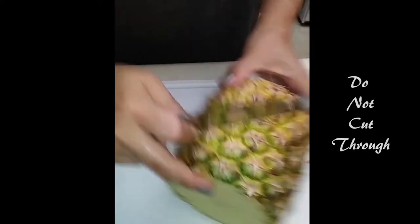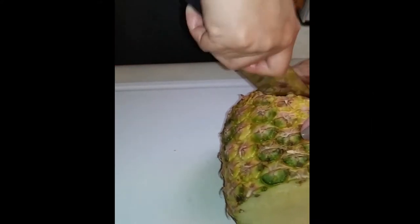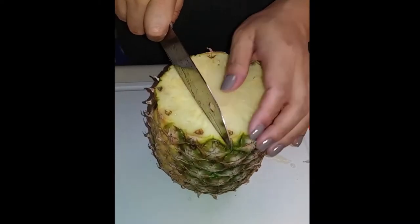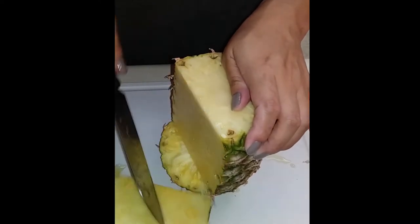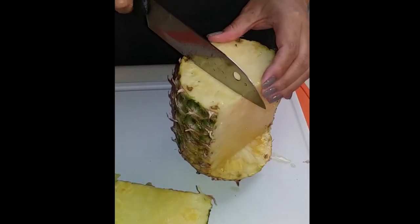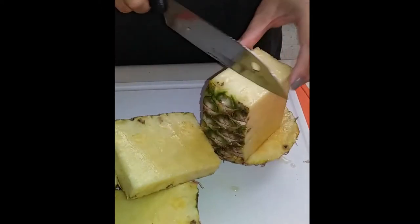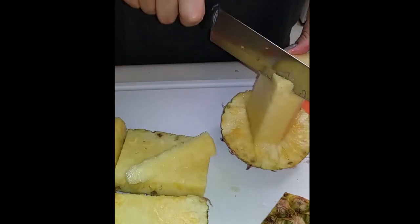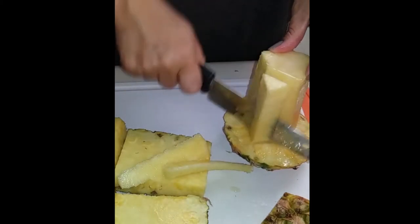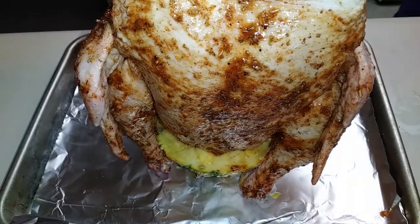We're going to slice this as evenly as possible all the way around. Then cut from top to bottom right at the core, slicing it all the way down so you can cut horizontally at the bottom. Then we're going to round out the core, cutting where all the edges met and smoothing it out as much as we can, because this is where our chicken is going to sit.